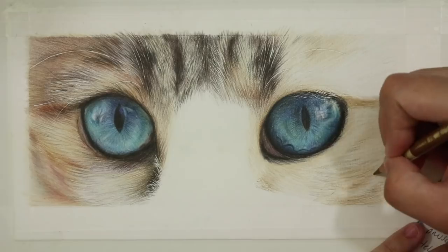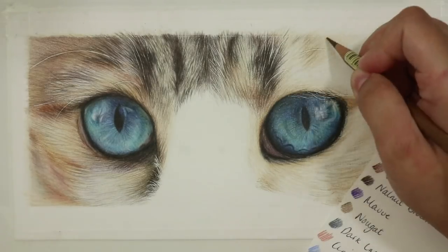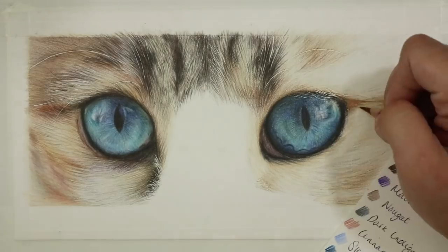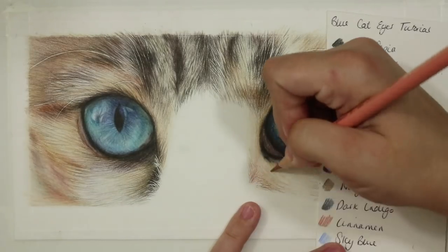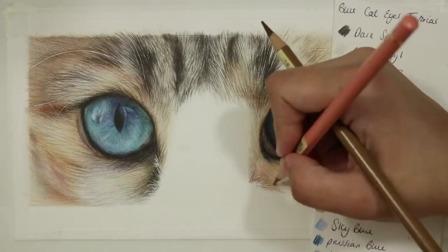With that complete I used exactly the same method for the wheaten fur on the right-hand side, working in the darker patches first and then building depth and texture throughout. The key to this piece lies in the shadows underneath and around the eyes, and this is also where blending the dark areas of the eyes out into the fur comes into effect.